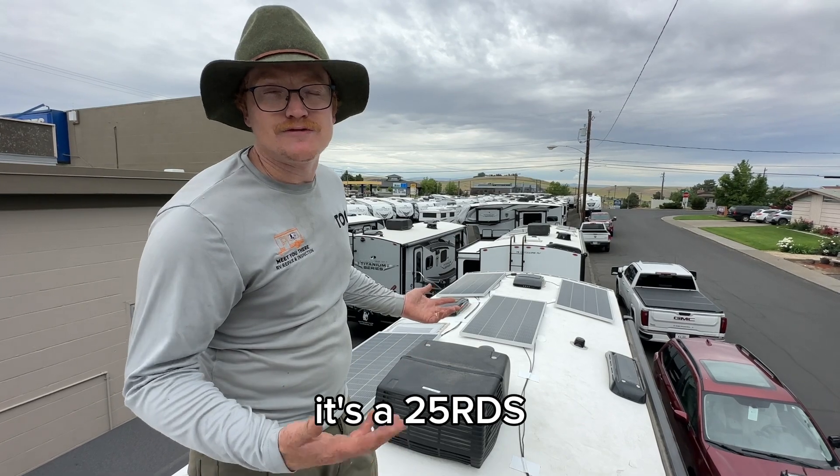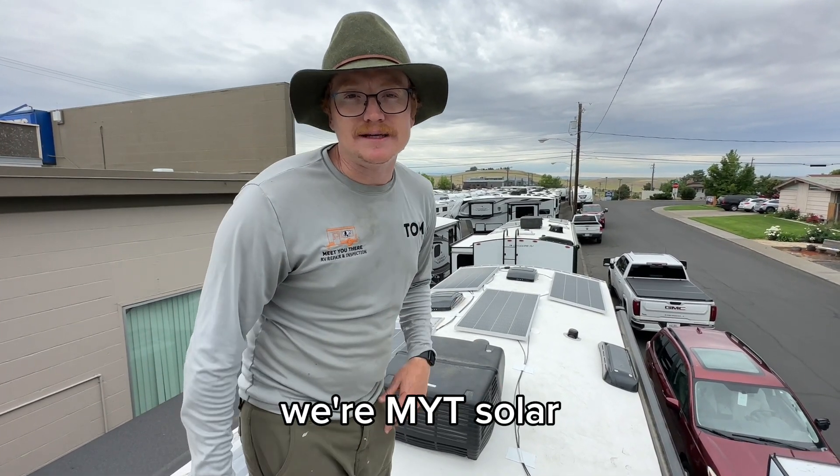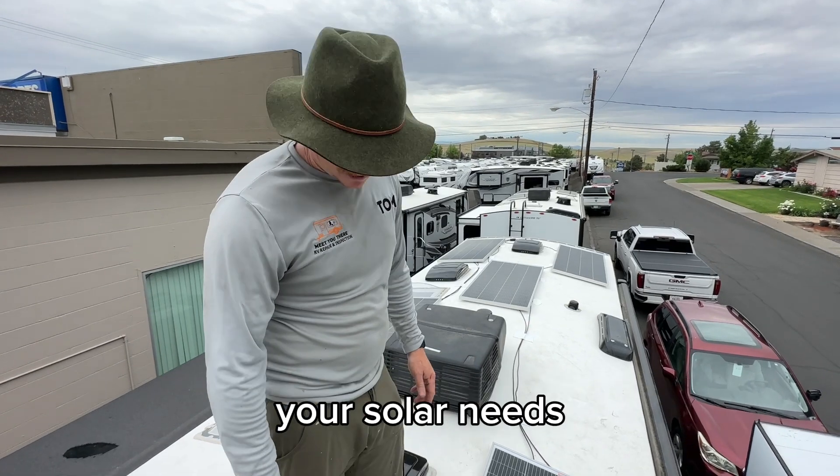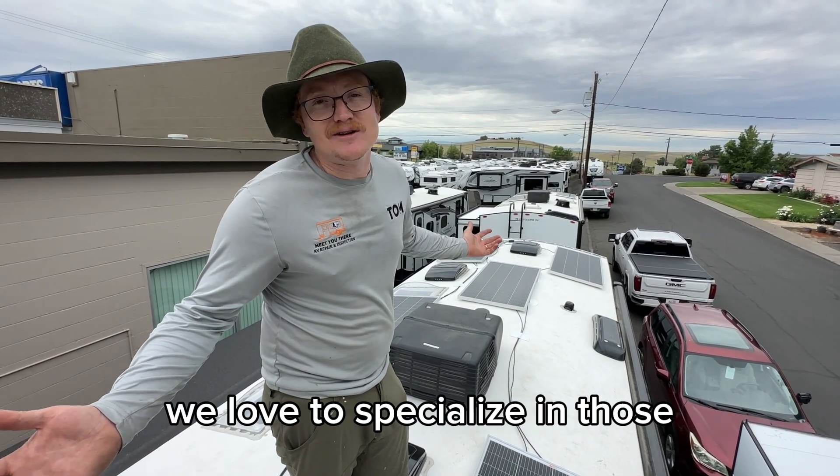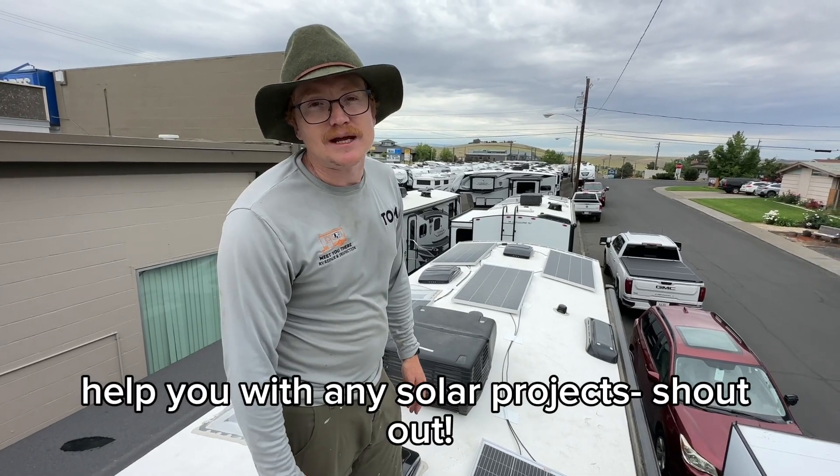Really happy with this install. This is a 25 RDS Outdoors RV — we're MYT Solar. If there's any way we can help you with your solar needs, we love to specialize in Outdoors RV but we can help you with any solar project.